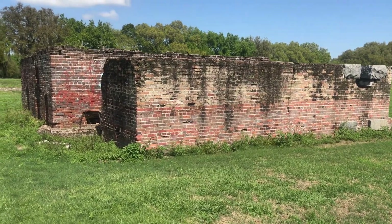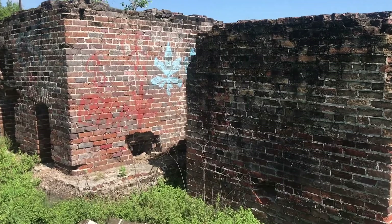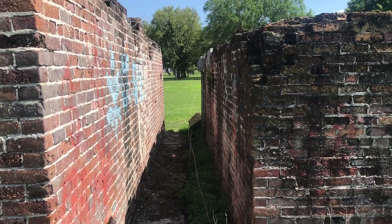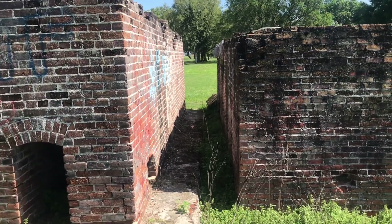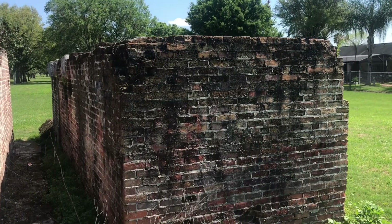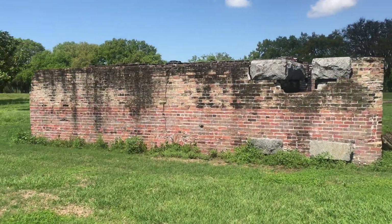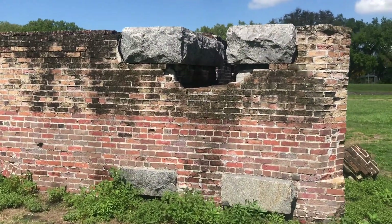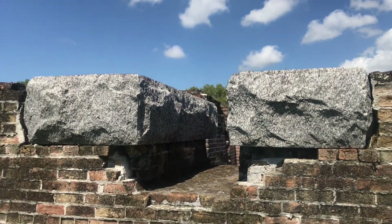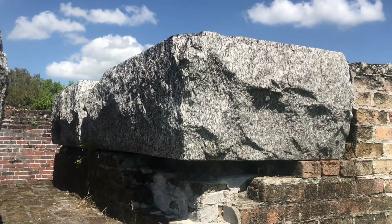We'll take a closer examination of this second brick structure. It appears to be actually two structures separated by about four feet. Let's look at the smaller one first. There are some massive — looks like granite — blocks that are part of the construction of this. I'm not sure what the purpose of these was.